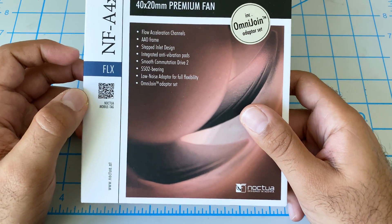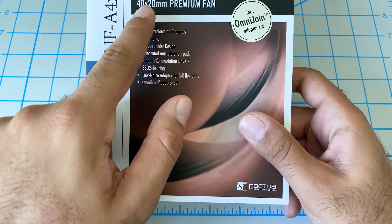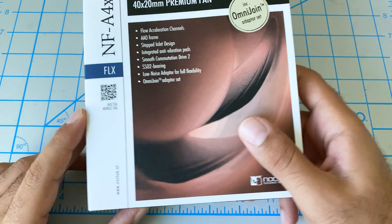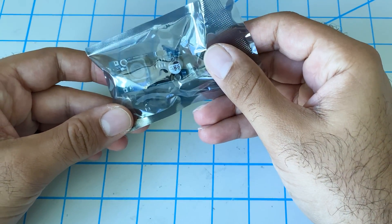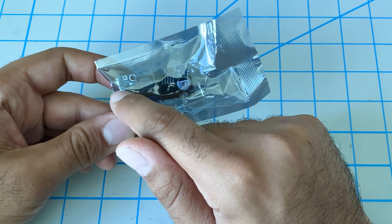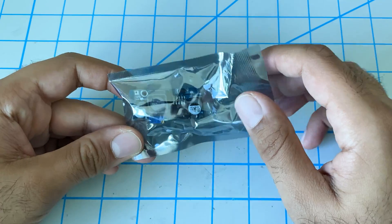For this upgrade, you want to get your hands on a Noctua 40x20mm 12V fan. And because the fan is 12 volts yet the Ender 3 Pro is 24 volts, you want to also get one of these — a converter that takes the 24 volts and converts it into 12 volts. I bought both of these from Amazon; I'll give you links in the description below.